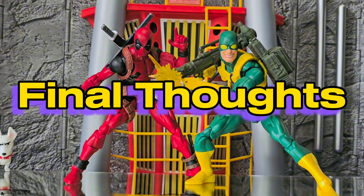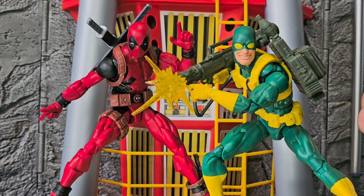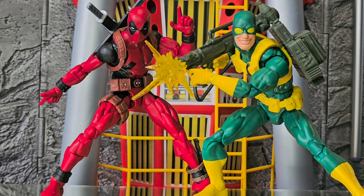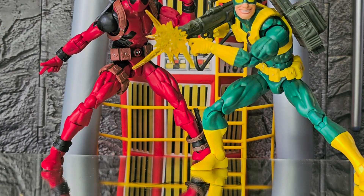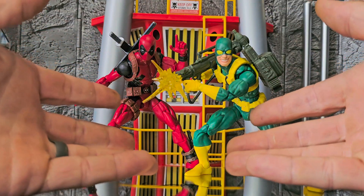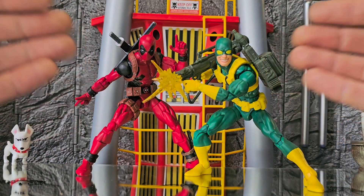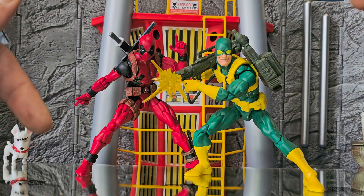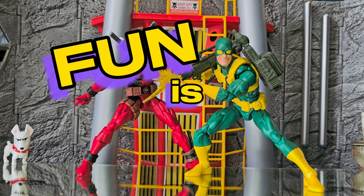Final thoughts: exquisitely masterful craftsmanship of fine action figures in a six-inch form. Hasbro, congratulations — you knocked it out of the park again. Thank you everybody for listening to me gab on and on about these two badass figures here. Tune in next week for another exciting episode of Fun is Offensive.